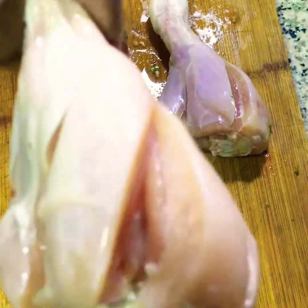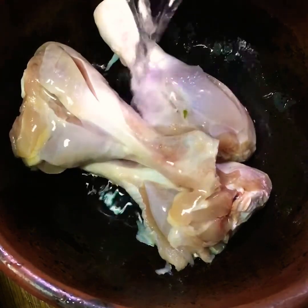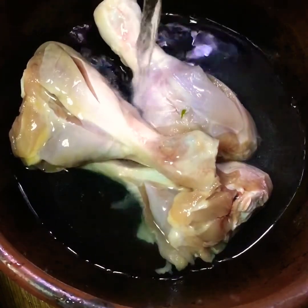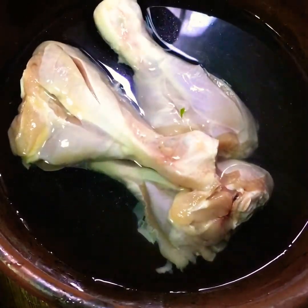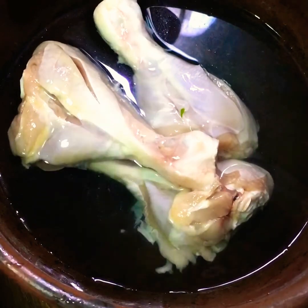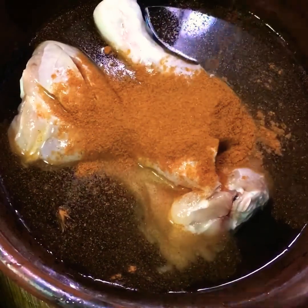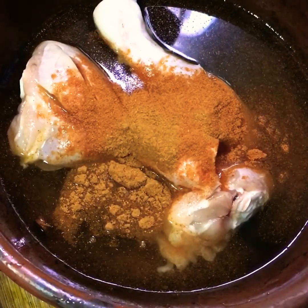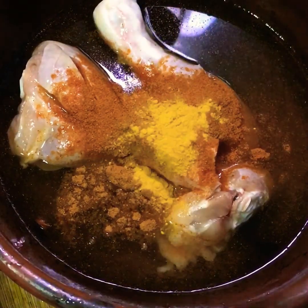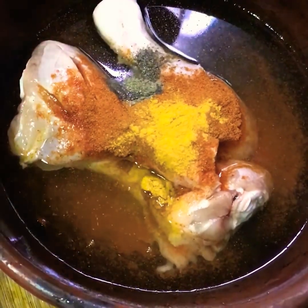We are ready for the chicken. I will add chicken in a little bit. This is how we cook it for 5 minutes or 6 minutes.